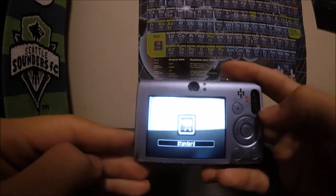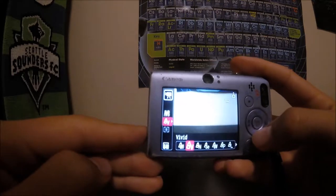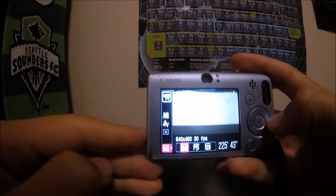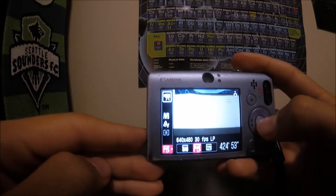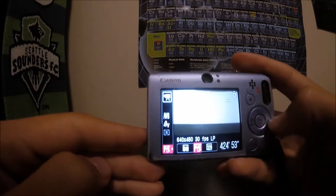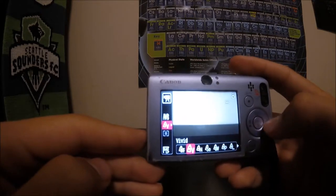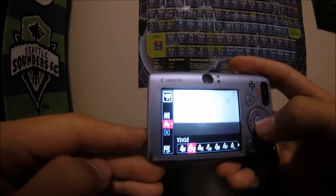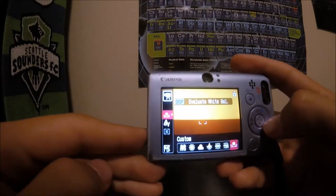There's a video function — just slide that thing down. You can take video and see the settings change. I keep it at 640 by 480, 30fps, LP — I don't know why LP but it seems fancy. I keep the color setting on vivid, and you can change it to neutral and other things. There's also auto daylight and all the different white balance settings.